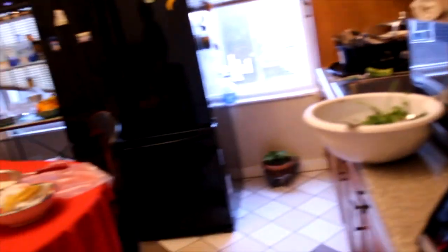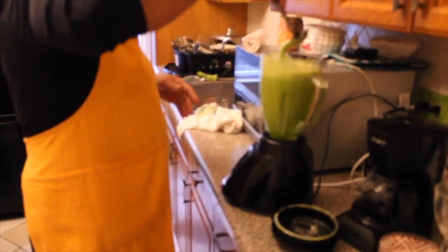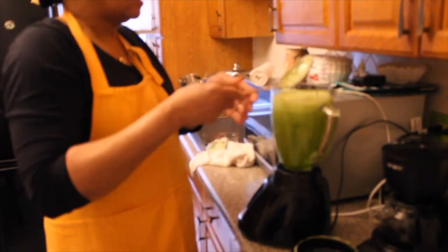So if you had 1 cup of rice, you would use 2 cups of water. Right now she is just blending everything in the blender.